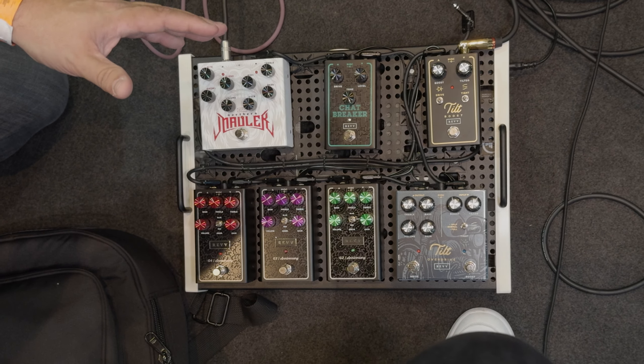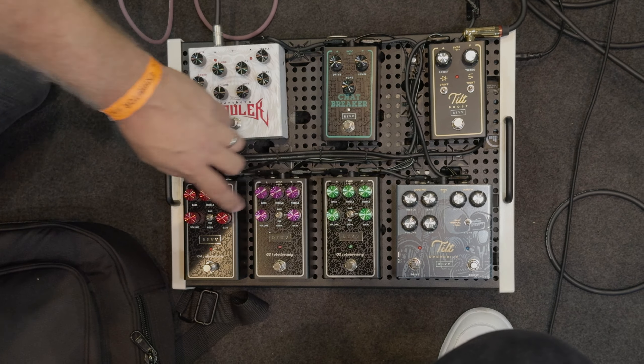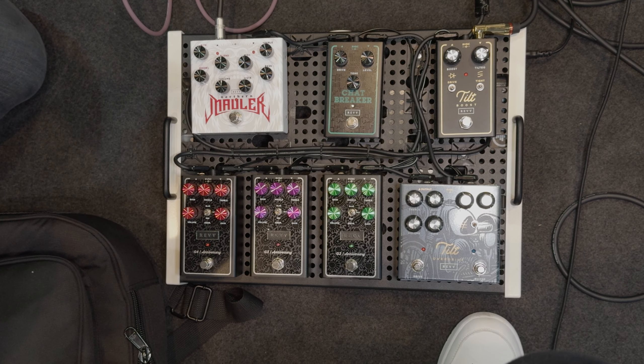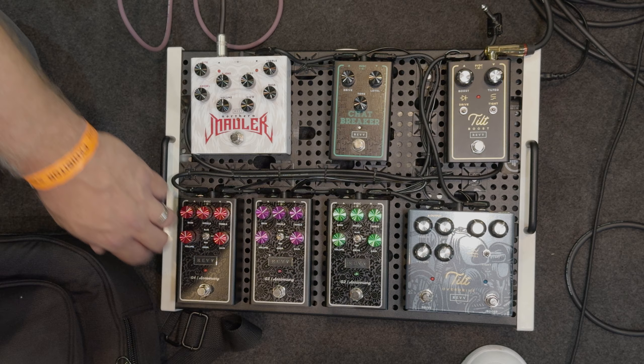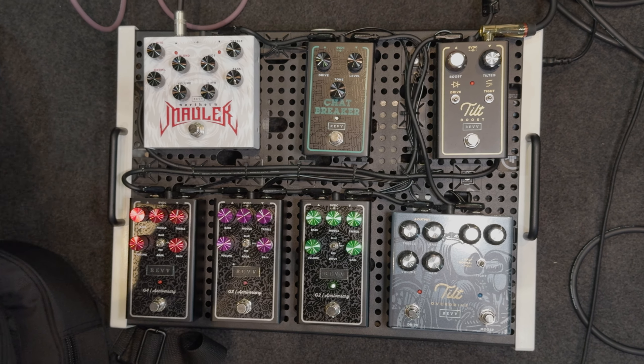The original G-Series pedals were green, purple, and red, and they were based off of our Generator 120 Mark II circuit. These are based off of the new Generator 120 Mark III Anniversary Edition, which has had a number of tweaks to each of the drive channels — a little bit of shift in voicing and saturation and stuff like that. So I'll take you through, and we'll start with the Crunch pedal, the G2.